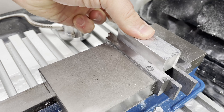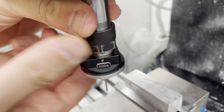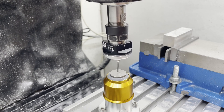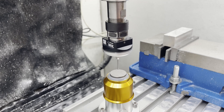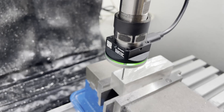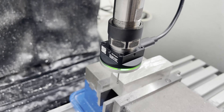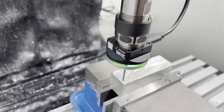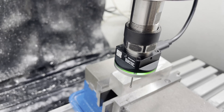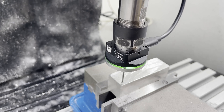By upgrading both probes, I can now settle into a new starting workflow: first loading the digital touch probe and measuring its height, then finding the boundaries of the stock material and setting the coordinate system before loading the first cutting tool. This is fast and repeatable — ready for the next project. See you in the next one.